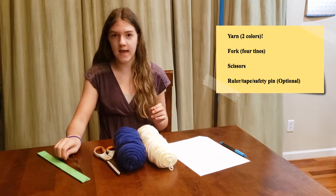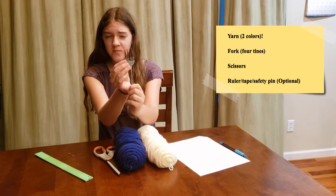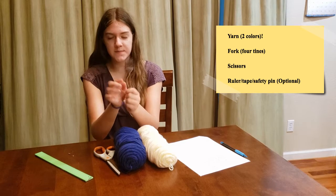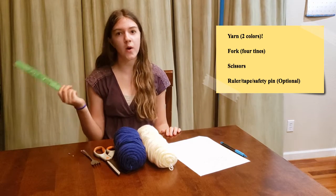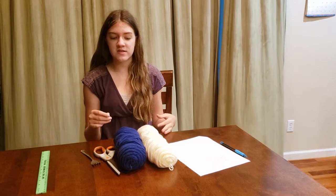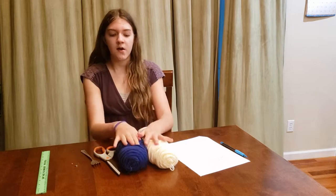You're also going to need a fork. It's really important that your fork has four different prongs — or tines — and three spaces. A three-pronged fork or any other kind won't work. You'll also want a ruler, which is not required but helpful. The last thing, which is completely optional, is a safety pin, so you can attach the yarn butterfly to your backpack or something like that.